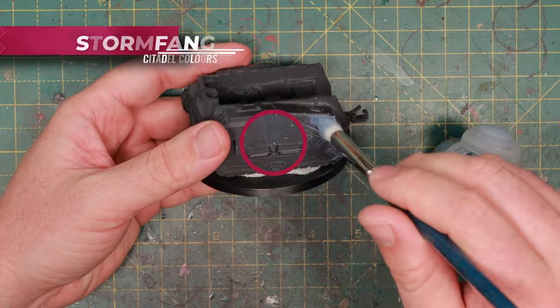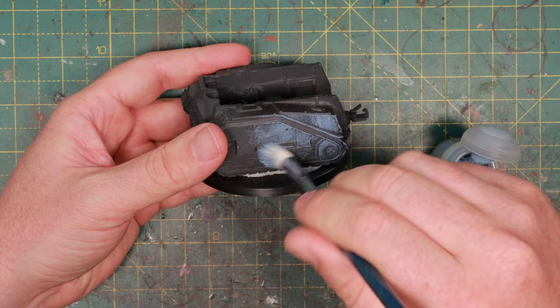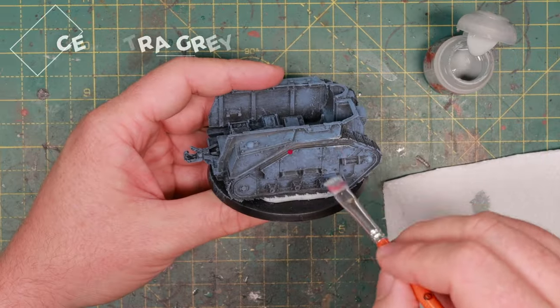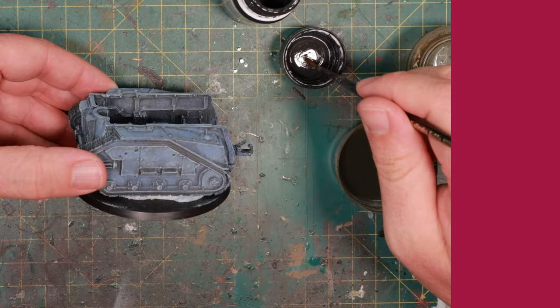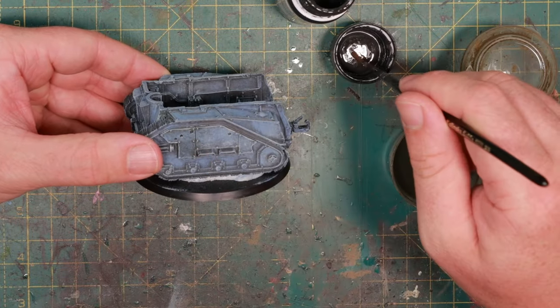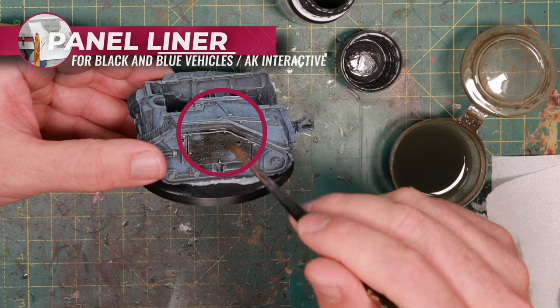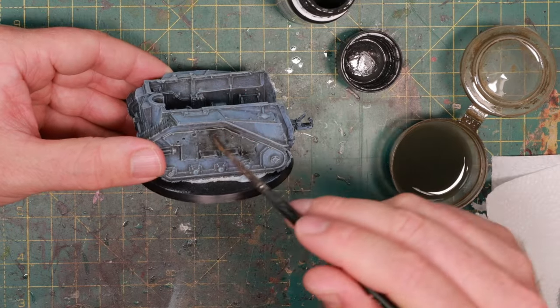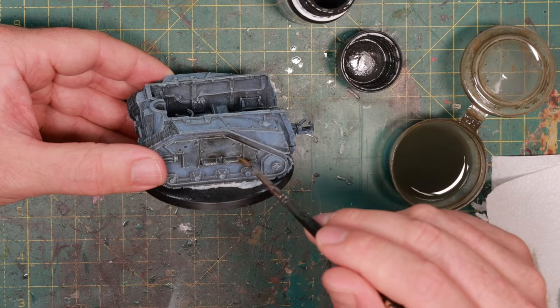I'm going for the classic Krieg scheme of nice sky blue. I'm starting with a very heavy dry brush of Stormfang all over the vehicle, followed by a much lighter dry brush of Celestra Grey just to hit the ridges. Then I wash with some heavily diluted panel liner for grey and blue vehicles from AK Interactive — it's kind of black with a little bit of blue — making sure it really goes into the recesses and doesn't stay too much on the top surfaces.